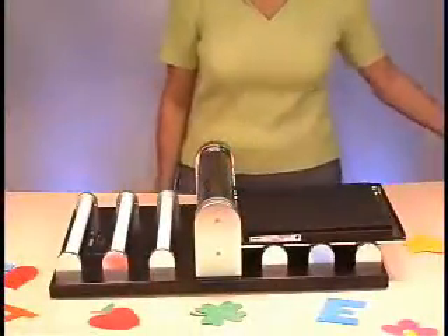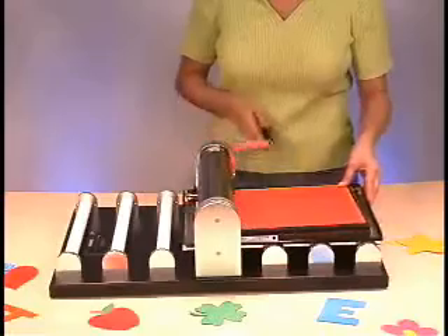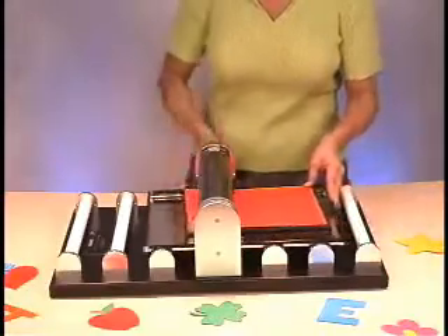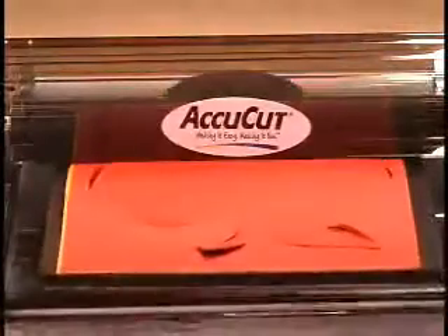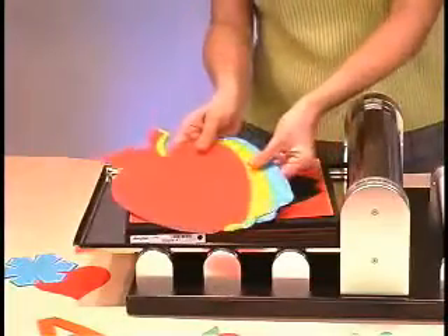If you want to cut more shapes, simply place more material on the die and roll back in the other direction. There's no need to handle the die between cuts, which saves you time. Now you are ready to create exciting die cut projects with AccuCut.